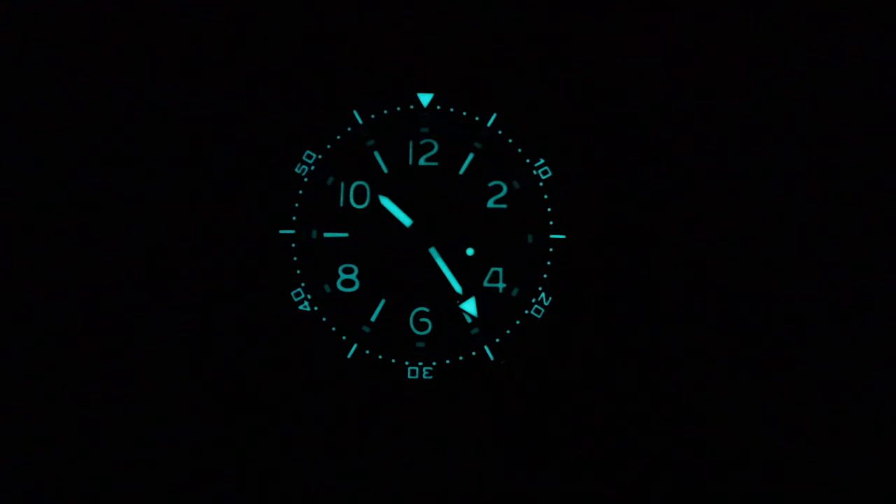The blue lume on this watch is very, very cool. Seaston went with a healthy application of BGW9 on the dial and bezel. It's evenly applied and it glows like a torch. Based on what I've seen, they're probably the new lume kings of Chinese watches at the moment.